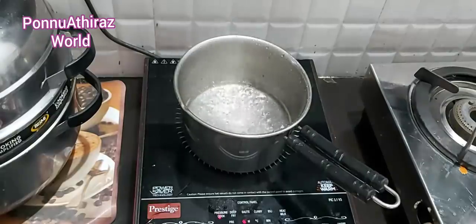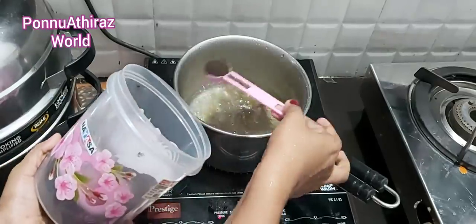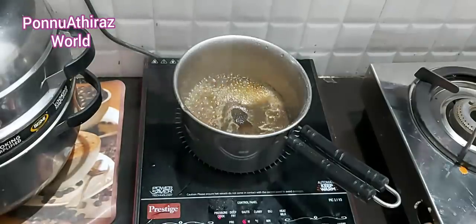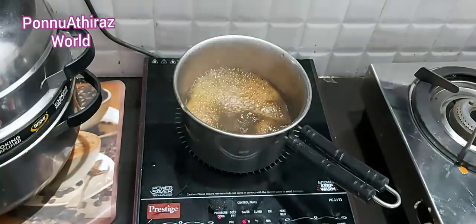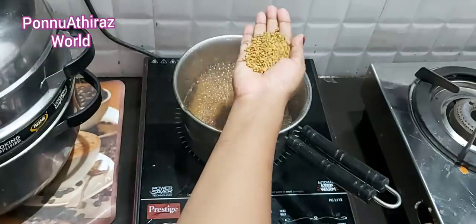What we need is to prepare two glasses of tea. I will add 3 tablespoons of tea powder. I will add a dark tea.